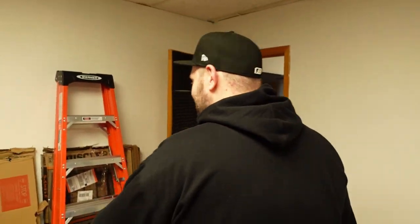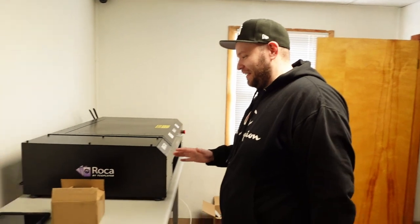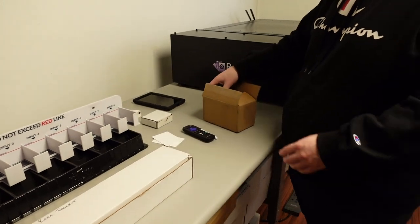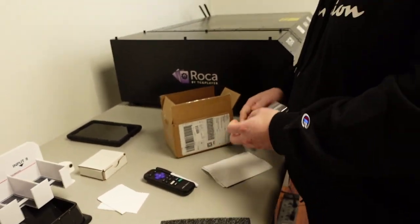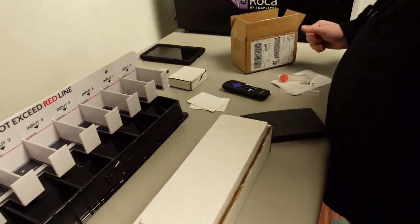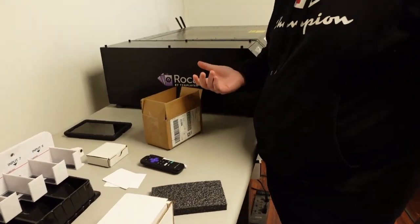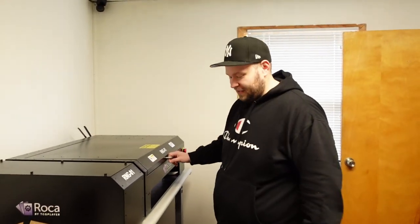All right, so we're going to do some maintenance on the sorter. We're going to do three different things: change the pump because we ran our pump into the ground and they sent us a new one, grease the rails, and change the filters. They all kind of went bad simultaneously, so we're just going to go ahead and do that.